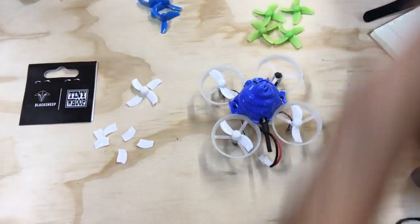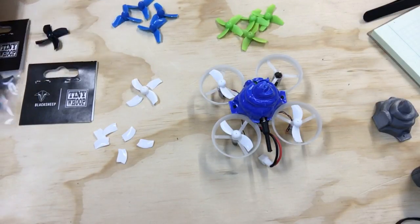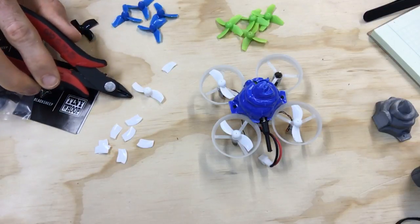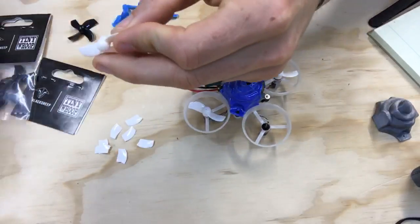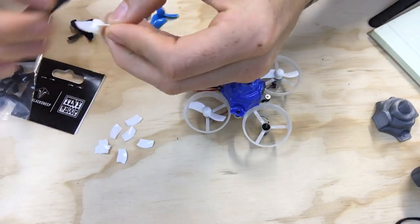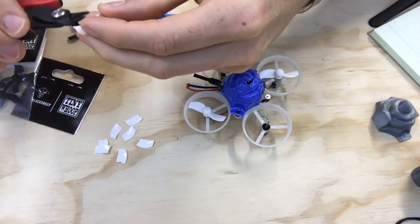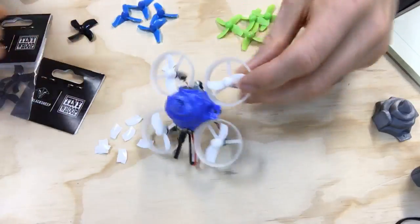I didn't want to just let these sit on my desk, so I decided to do something - and I guess this is not new, people have been doing this for a while. I took my flush cutters and cut two of the props off to make bi-blades, then put those on my tiny whoop. Just be really careful when cutting: do one cut, flip it over, finish the cut on the other side, then slowly nibble at it until the plastic where the blade was is all nice and smooth. Then just press it on and you've got two bladed props.